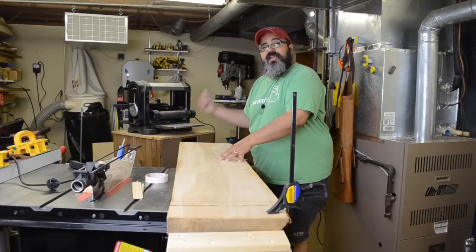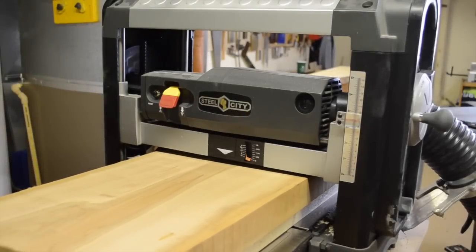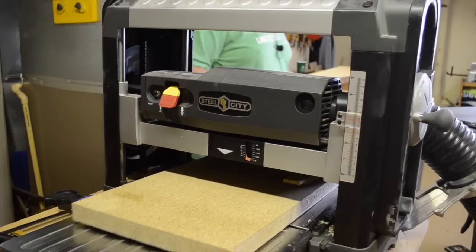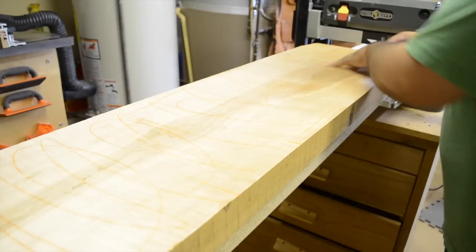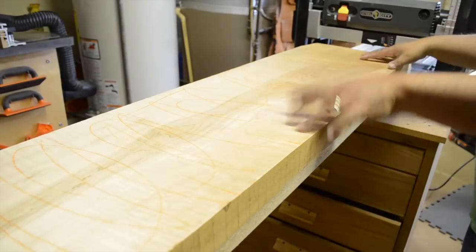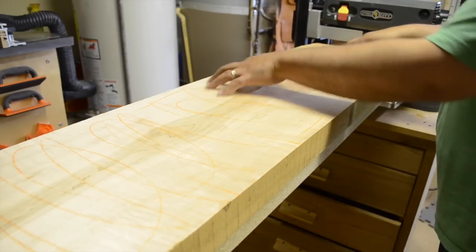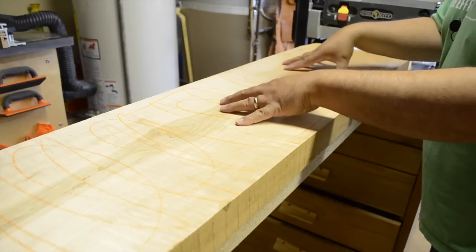I'm going to go ahead and take care of the shim here and we're ready to move on to the thickness planer. Because of how much shimming we had to do on the back side, the very first pass barely touched anything except the very back corner. It's taken a little while to get to the point where I'm getting the full face touched. I probably have one or two passes left, and I've gone over it with an orange wax crayon to give me a reference to make sure everything is being touched.